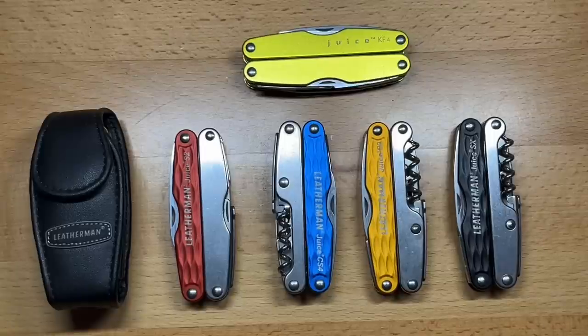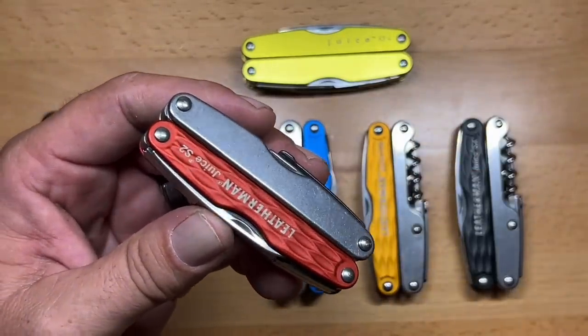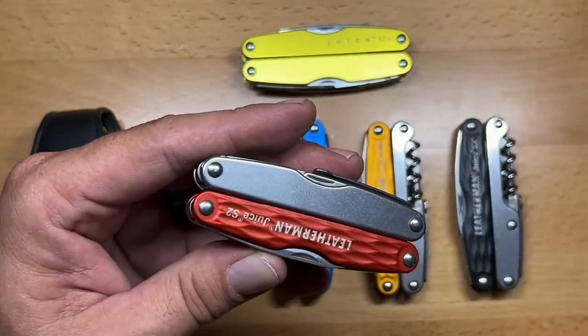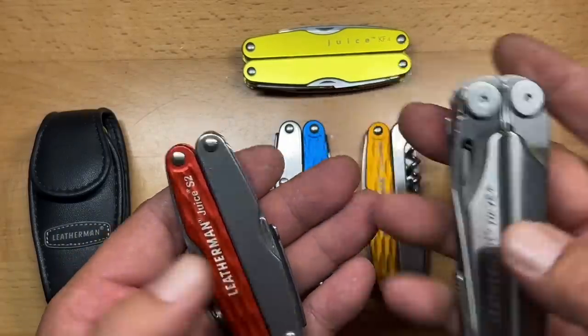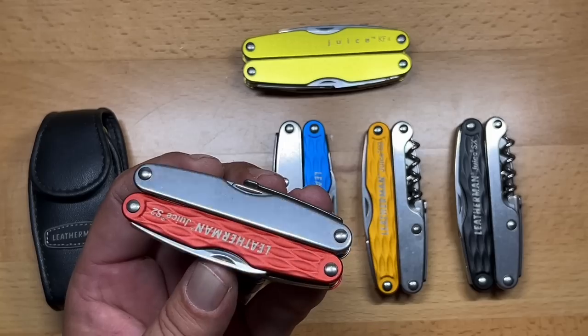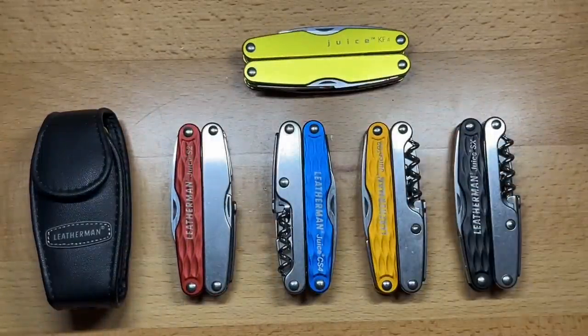There had to be a reason why they discontinued these — the sales numbers probably weren't there, and price may have been a factor since these were expensive, possibly more so than the Wave at the time due to their complexity. But the one thing definitely missing from this tool is a pocket clip — if they had added that, these would have been even more popular. Anyway, this has been a look at the Juice line and what I think Leatherman should revisit. My name is Ben, you've been watching the Texas Tool Crib — I appreciate you watching, I'll see you in the next one.